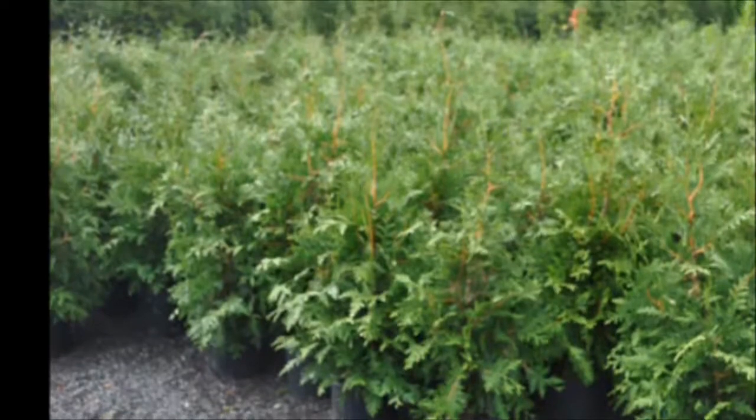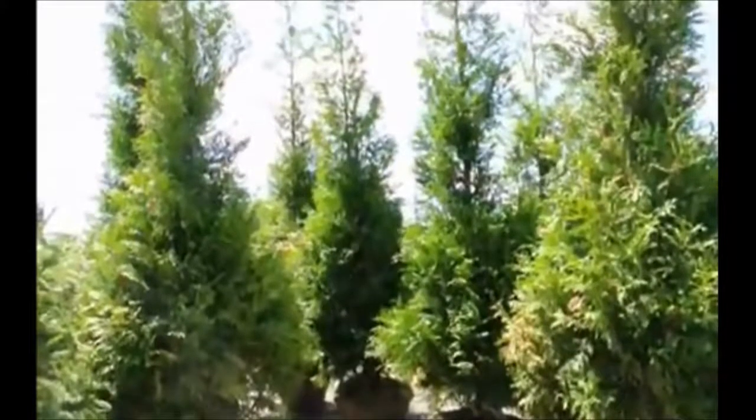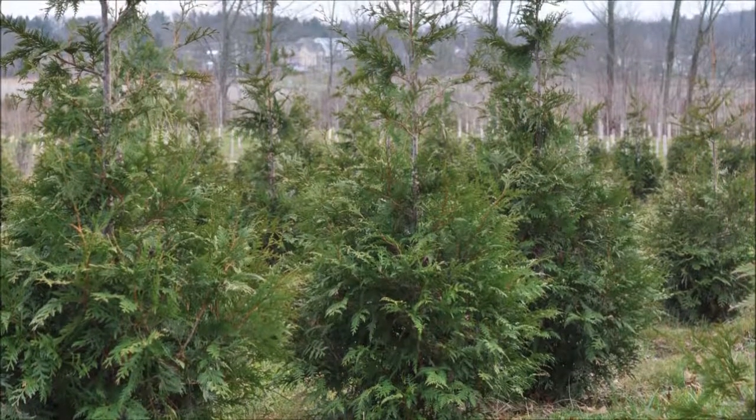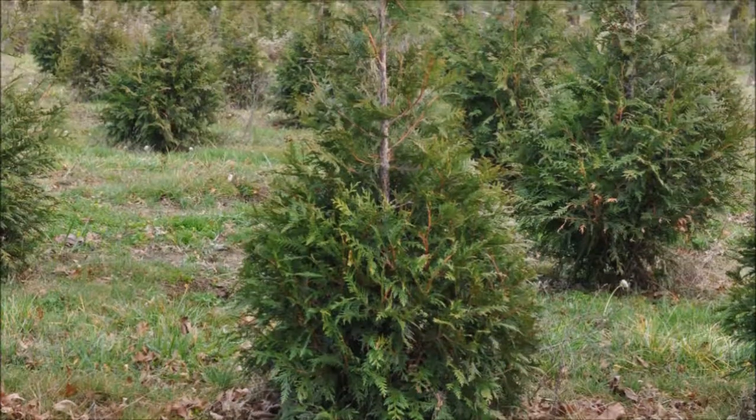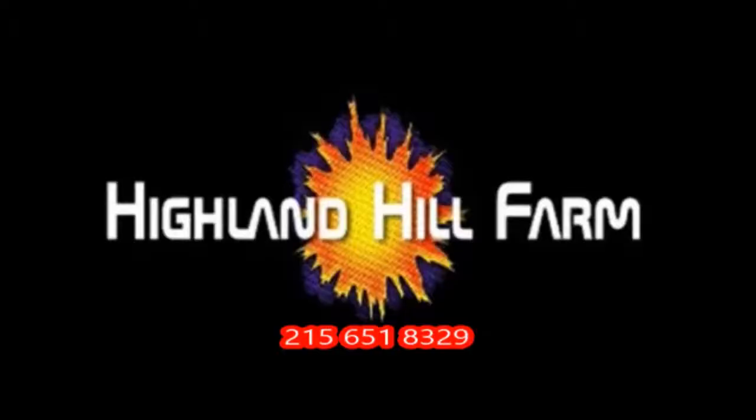This video was produced at Highland Hill Farm. We grow and sell screening and buffering trees in Bucks County, Pennsylvania. These are our green giant arborvitae. Call us for your screening tree needs at 215-651-8329.